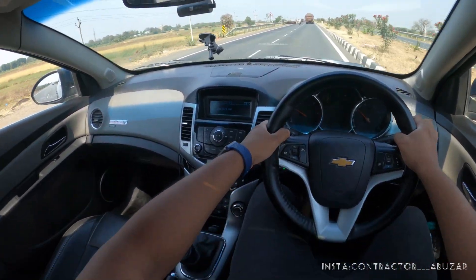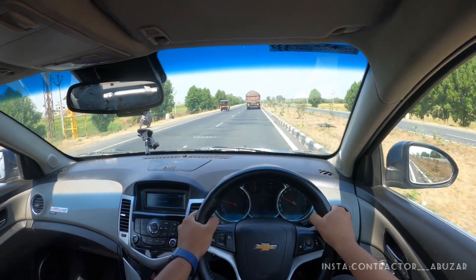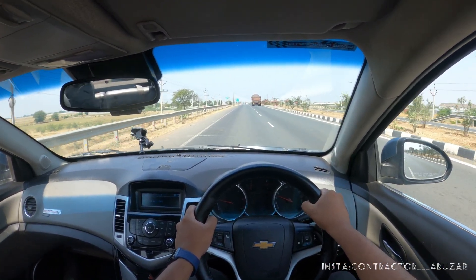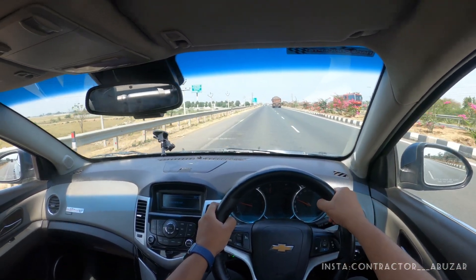So let's see what's going to happen. I'm currently at fourth gear, but for doing this you need to have a very good knowledge of rev matching. It depends on car to car, and for knowing the rev match you need to drive a car for at least 300–400 kilometers in traffic and on highways.